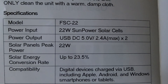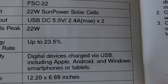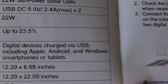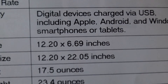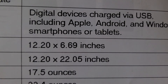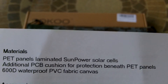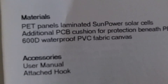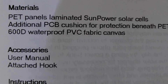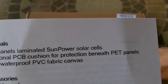It's peak power 22-watt, solar conversion rate of up to 23.5%. It's compatible with USB, including Apple, Android, and Windows smartphones or tablets. Its folded size is 12.2 inches by 6.69 inches, and unfolded it opens out to 22.05 inches. It weighs 17.5 ounces, and the panels are PET laminated panels — a little flexible with some give in them. They're not as rigid as my Renogy panels, which only equal 14 watts and weigh a lot more.